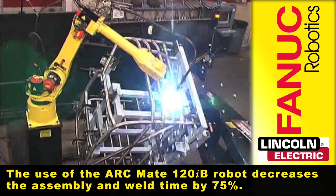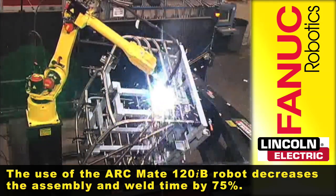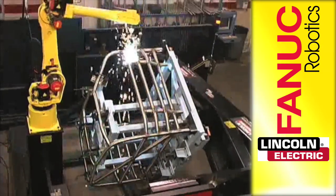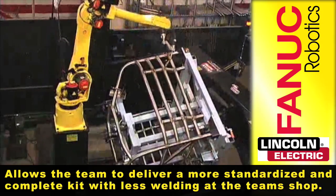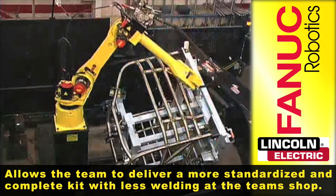The use of the ARCMATE 120IB robot decreases the assembly and weld time by 75%. It also allows the team to deliver a more standardized and complete kit with less welding at the team's shop.